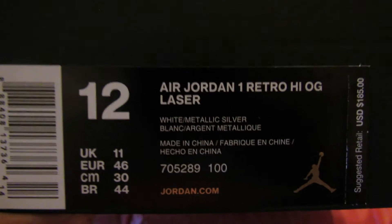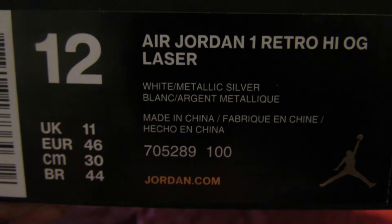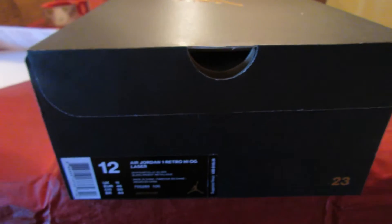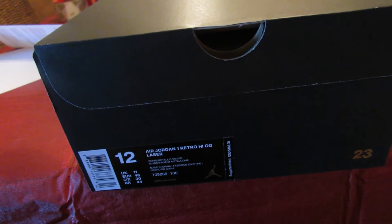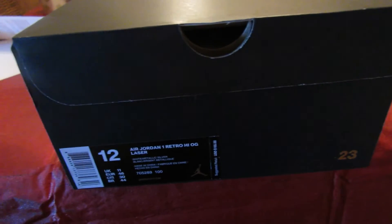Anyway, let's look at the label — Air Jordan 1 Retro High OG Laser, White Metallic Silver. The retail price is $185. I paid $108 because a girl gave me a gift card with like $50 on it and I had a $20 off coupon.